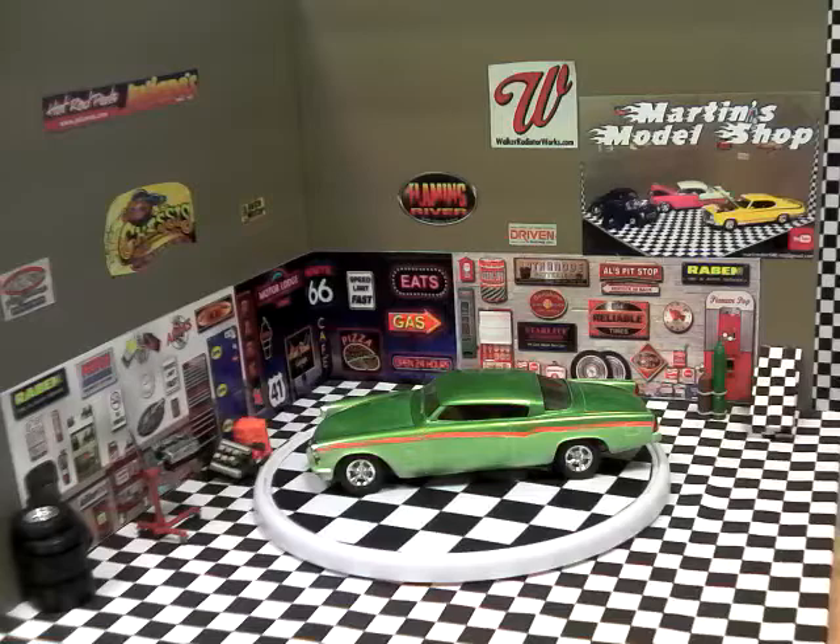Good evening YouTube model community, this is Martin from Martin's Model Shop bringing you the final on my tribute build. This is a loss of our brother and comrade here to build cars, Terry Blackerby. He influenced me to try to make my builds better and better. He was a great builder and I considered him a friend.